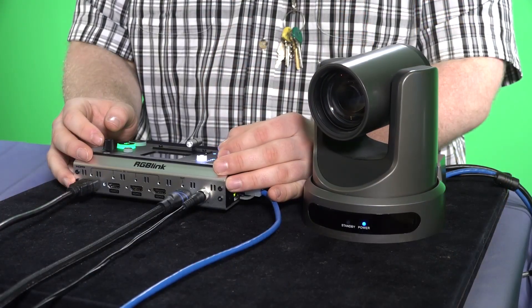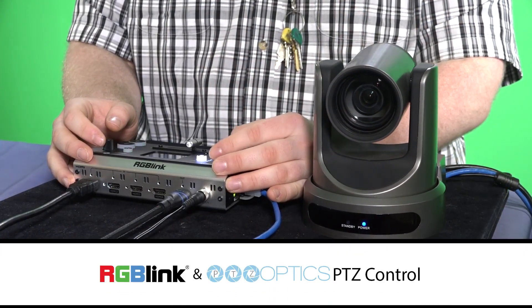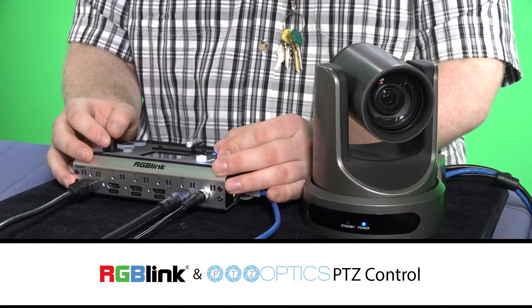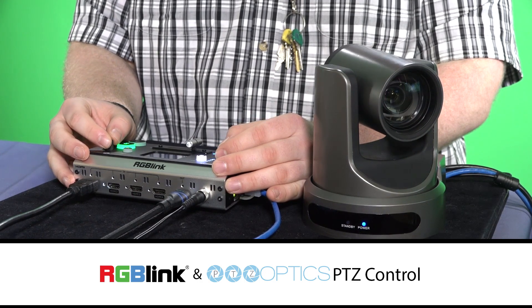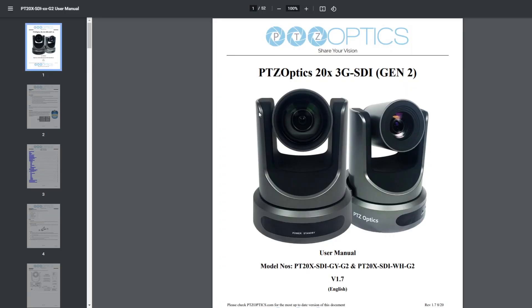Hi everyone, this is Adam Noyce. I'm a video production specialist, and I am going to show you how to set up the RGB Link Mini Plus live streaming switcher to control the PTZ Optics 20X SDI PTZ camera. I would suggest watching this video first, because I've learned that the order of how you start up equipment will make this process a lot easier.